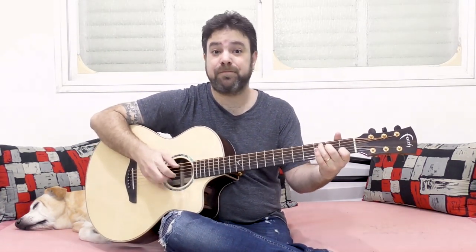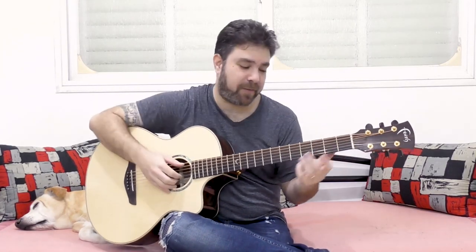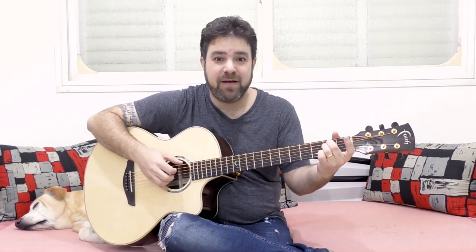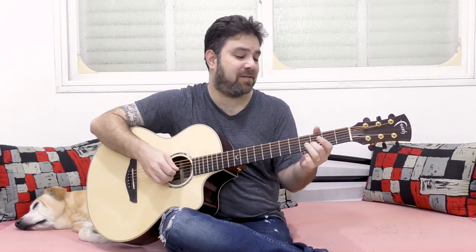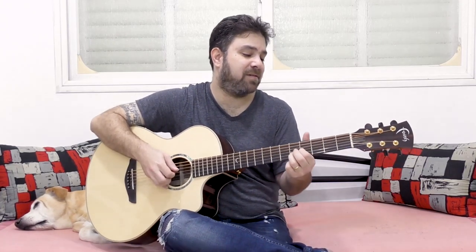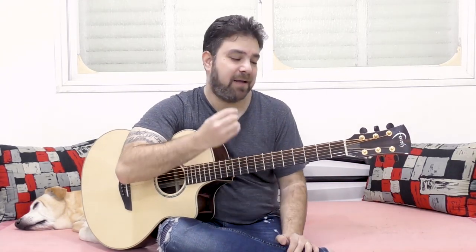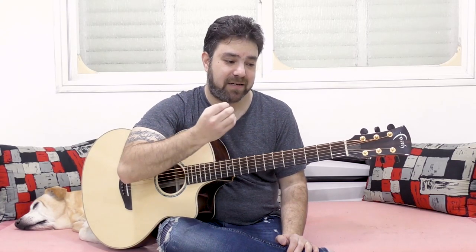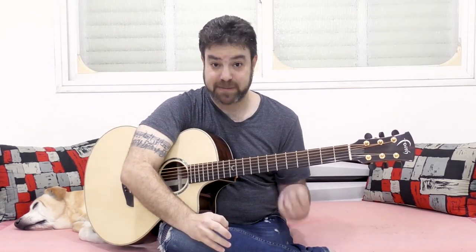You need to give the notes more space. You need to space them wider apart. It's more suited to fingerstyle because you need to give the bass and the basic bass character of the baritone guitar its respect.